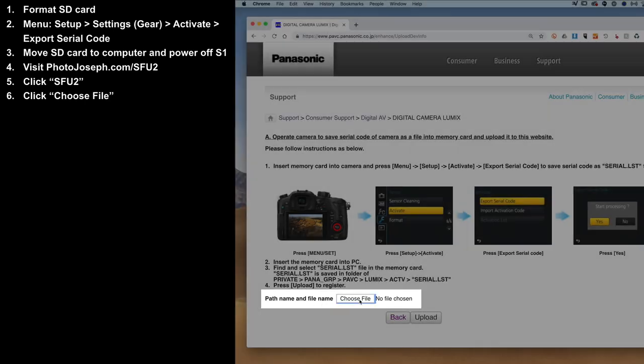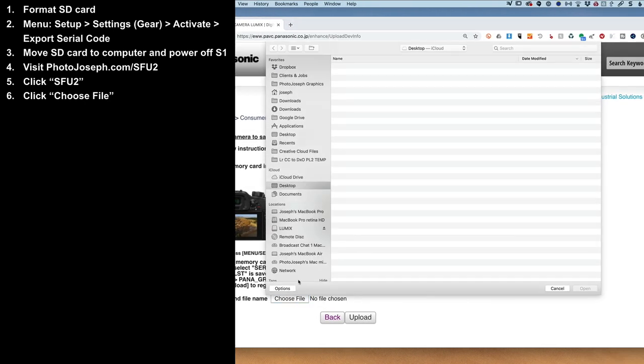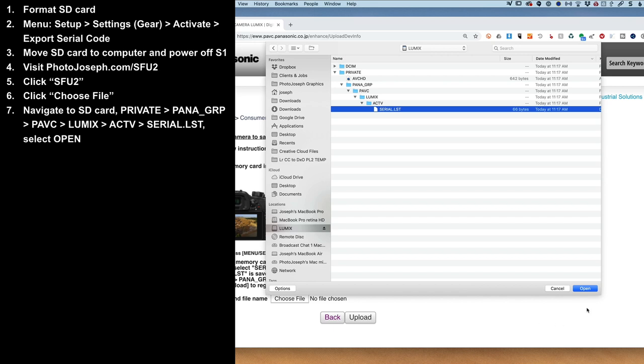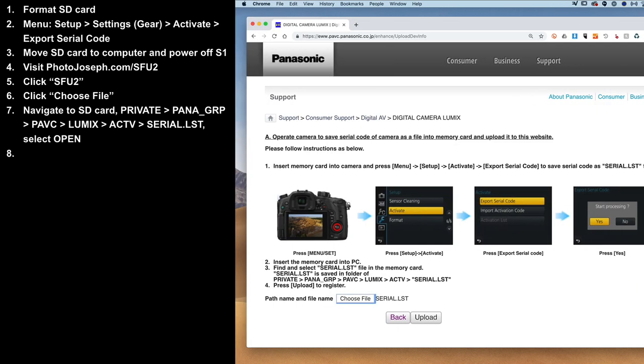Simply select Choose File. Navigate to the memory card and open the Private menu, then PANAGRP, PAVC, Lumix, ACTV, and finally there's the serial number. Open that and upload it.